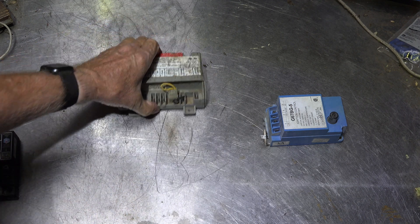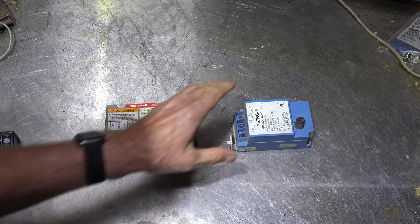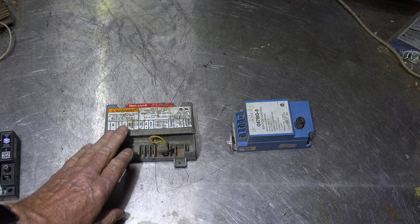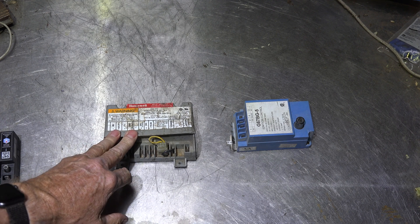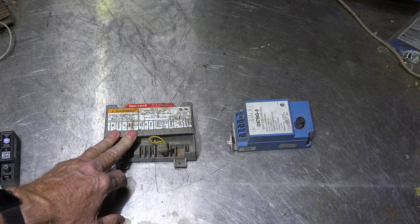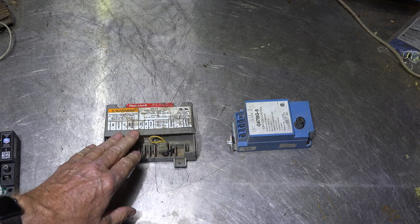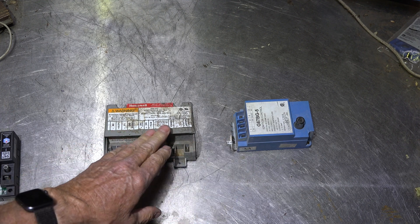This is a general replacement that will replace a whole bunch of these — there are six or eight hundred different types of controls that it'll replace. The two types of controls involved here are intermittent pilot and direct spark ignition. Both of these are intermittent pilot controls — I'll explain direct spark in a minute.